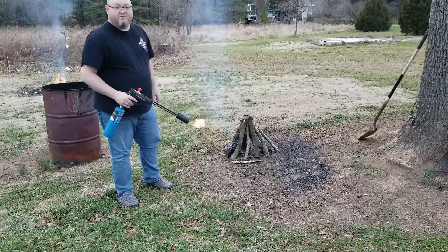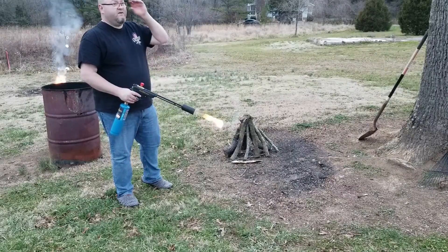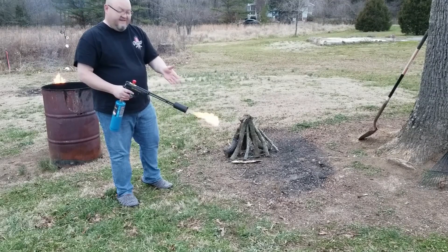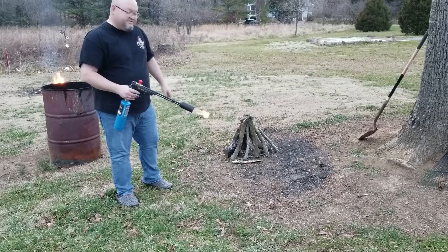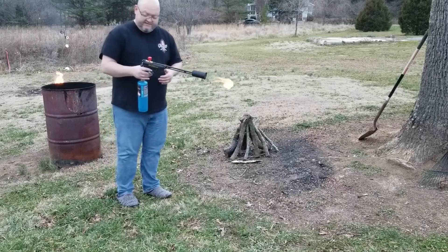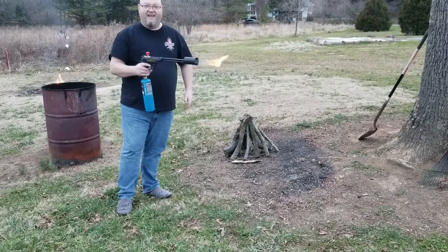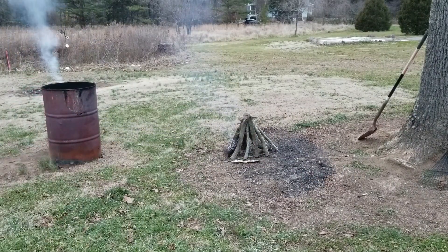I didn't expect it to light them on fire since they're so wet, but you can see it charred that one pretty good. I bet if I held it there a few more minutes it would probably catch on fire. This thing is putting out a tremendous amount of heat — I can feel it all the way back here even with just a little flame. I could really feel it on my chest when shooting the flame at full speed. It's pretty neat to be able to adjust it by the hand grip and the top valve.